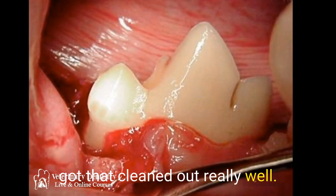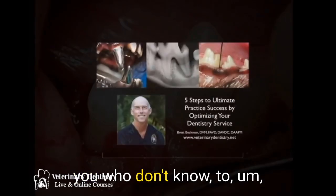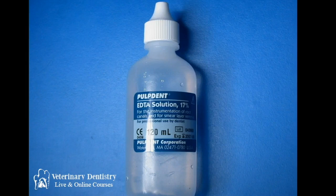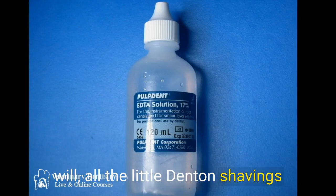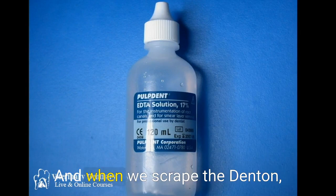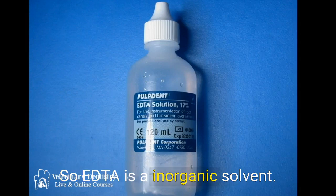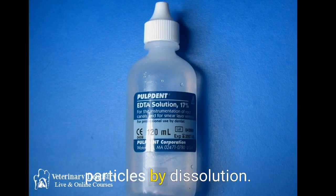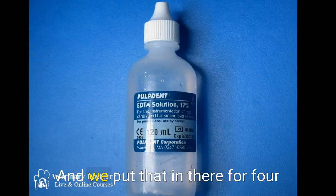Once that's done, you can use EDTA to remove the dentin mud — all the little dentin shavings that occur when we clean, because we're scraping dentin material down into the tubules. EDTA is an inorganic solvent, so it will remove those little particles by dissolution from the tubules. We put that in there for four minutes and then rinse it out.